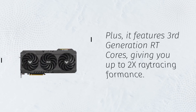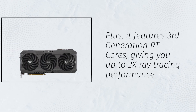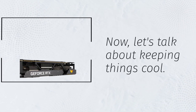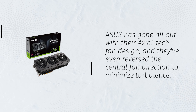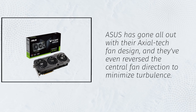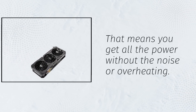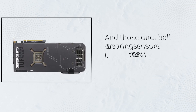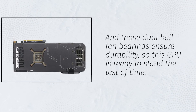Plus, it features 3rd generation RT cores, giving you up to 2x ray tracing performance. Now, let's talk about keeping things cool. Asus has gone all out with their axial tech fan design, and they've even reversed the central fan direction to minimize turbulence. That means you get all the power without the noise or overheating. And those dual-ball fan bearings ensure durability, so this GPU is ready to stand the test of time.